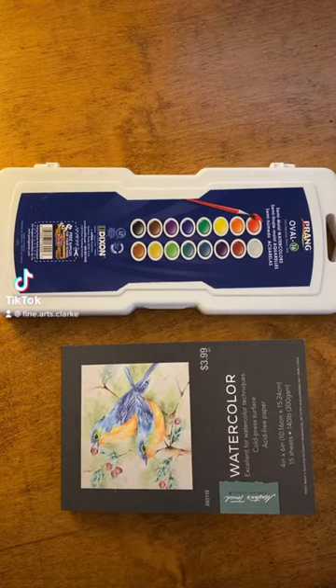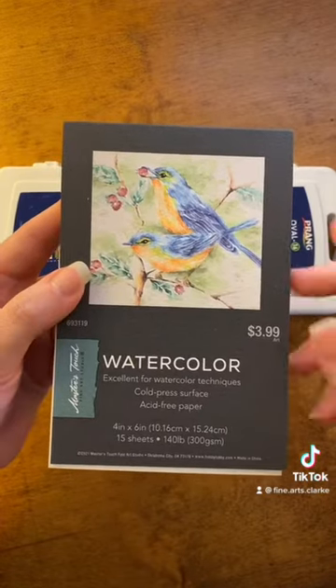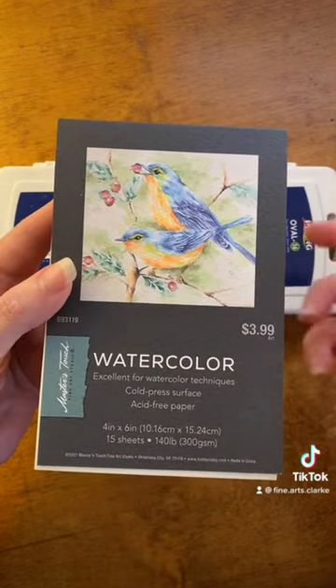Hello and welcome to my tutorial on how to properly mix watercolors. The supplies you're going to need for this are watercolor paper — anything else and the watercolors will not absorb.